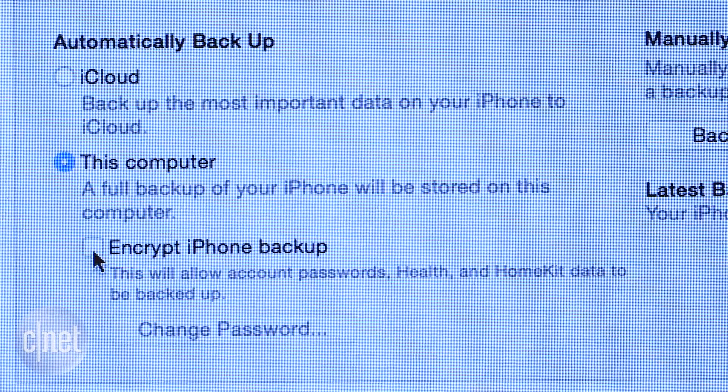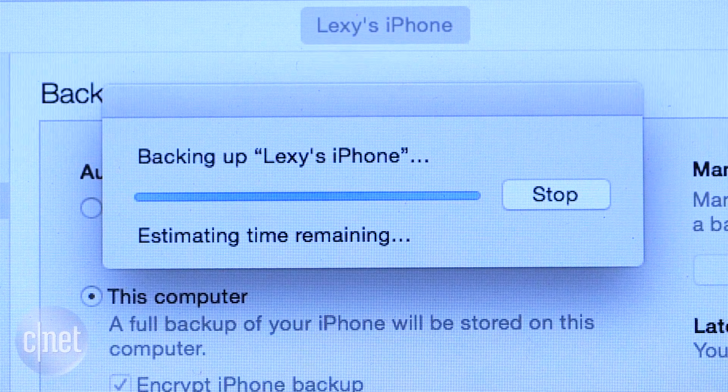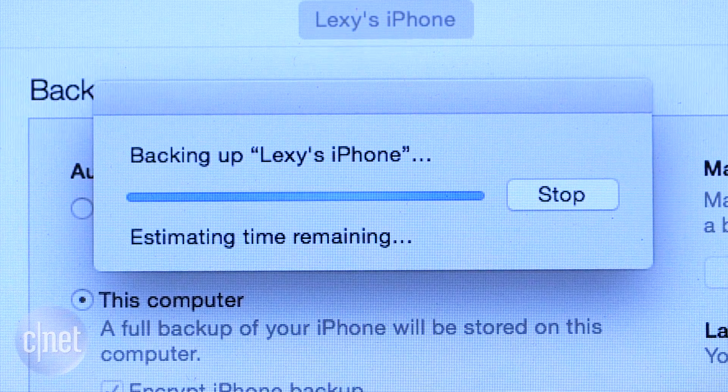To set up encryption for the backup, select the box. This will carry over keychain information like passwords and health app data if you ever need to restore the phone.